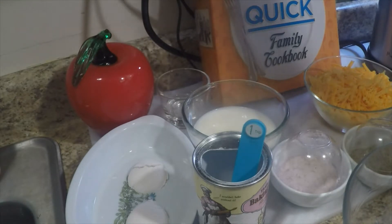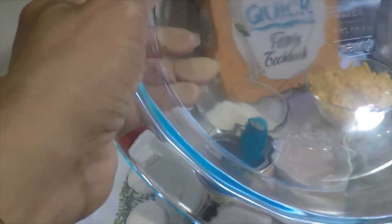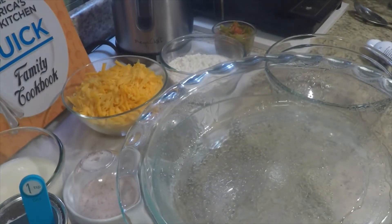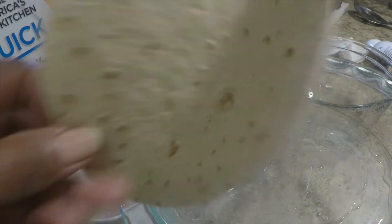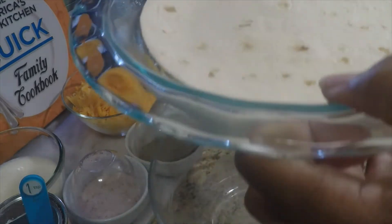We are going to put the tortilla shell in this nine and a half inch bowl. We're going to spray it and put a little cilantro on it. I'm just going to rub this in just a little bit, make sure it's on there. Then we take our flour tortilla and put it at the bottom. This is nine and a half — a little bit bigger. I hope that worked out okay.